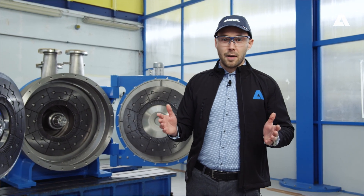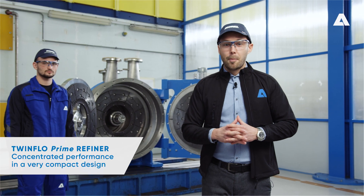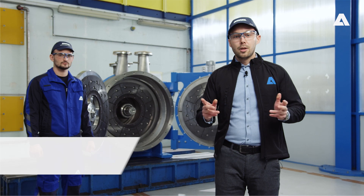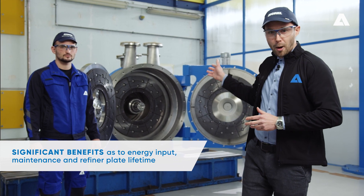What distinguishes the TwinFlow Prime from previous refiner models? In a nutshell, concentrated performance in a very compact design. In other words, the new TwinFlow Prime enhances the energy input, improves maintenance and increases refiner plate lifetime. I'll show you this directly at the new TwinFlow Prime.